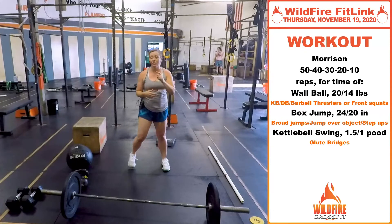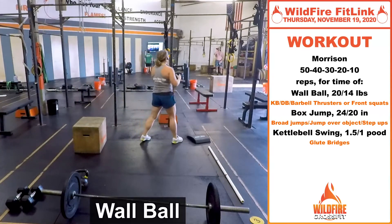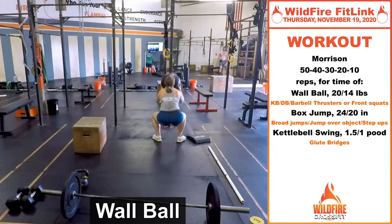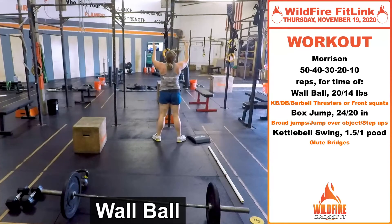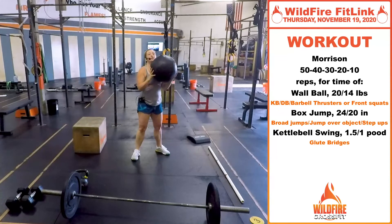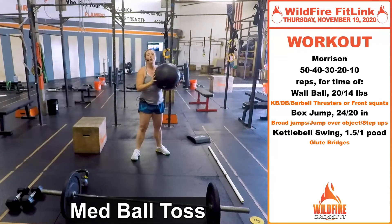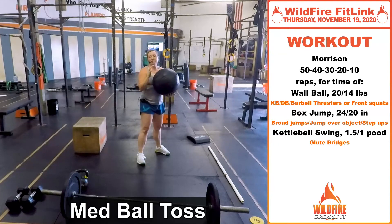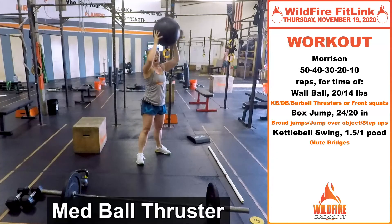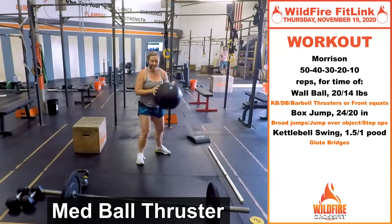Your three movements: first, wall balls. Take that wall ball, find your target, chest up, full squat, hit that target, and squat as the ball comes down. If you don't have a target, you can toss the med ball in the air, or if you have a dumbbell, kettlebell, or barbell, just do a thruster — med ball thruster, dumbbell thruster, kettlebell thruster, whatever you've got.